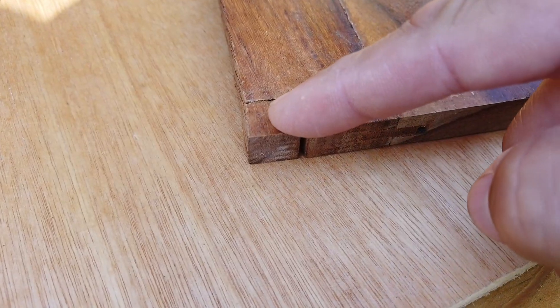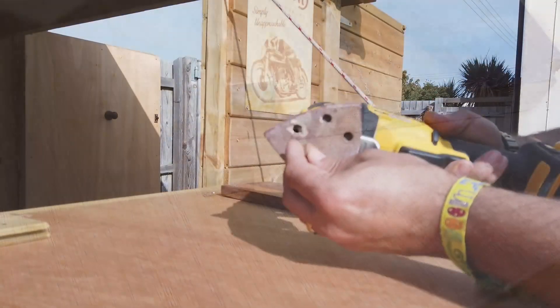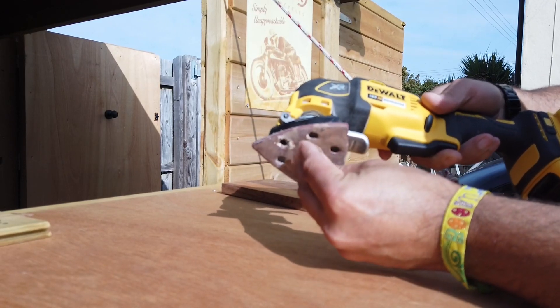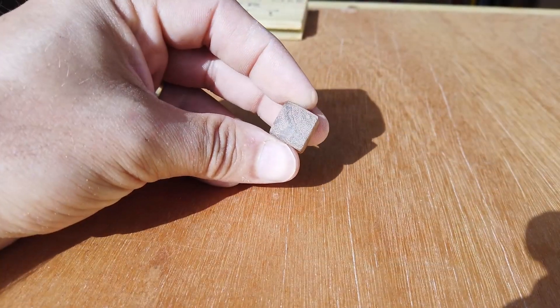So I decided to get a nice piece of hard wood, and I made a knob. I made a knob out of wood, and I sanded it. I'm having a laugh here, just chuckling away to myself.